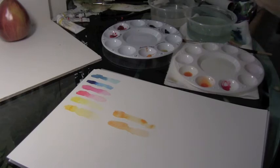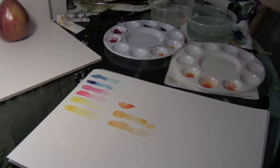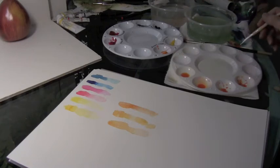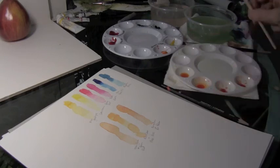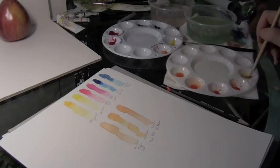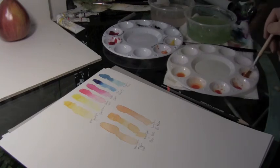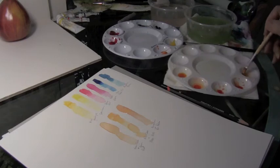Let's try the permanent rose with a little aureolin and see what we get. This is a quinacridone red — I better start labeling these, otherwise I'm going to forget what I did here. And then we'll start mixing the aureolin with the quinacridone red. Go easy on that red — let's see what we get here.